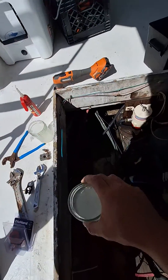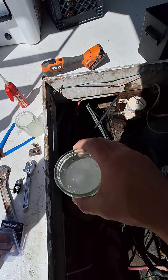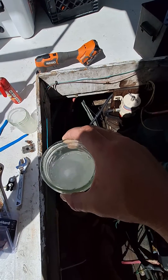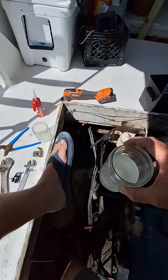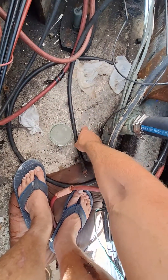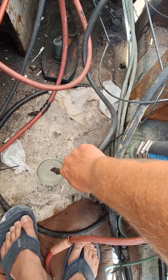Let's go ahead and mix this up a little bit better — I still see some salt down at the bottom. You really don't need that much; an eighth of a teaspoon, but I probably put a whole tablespoon in there. Alright, we're good on that.